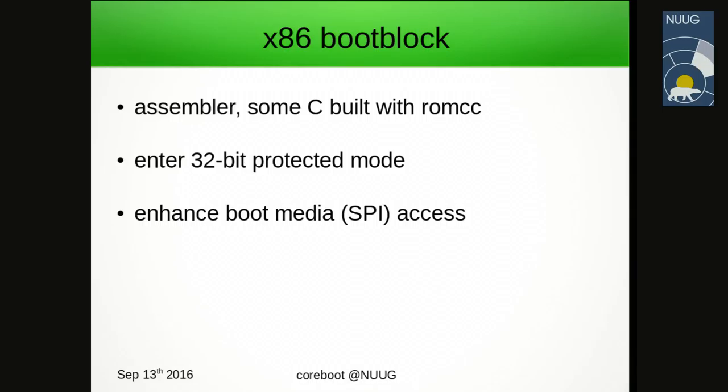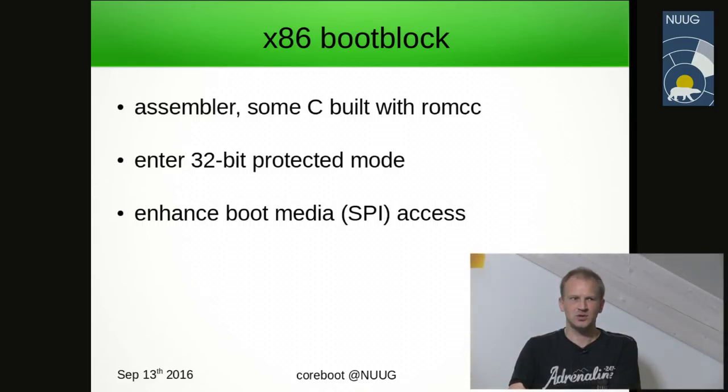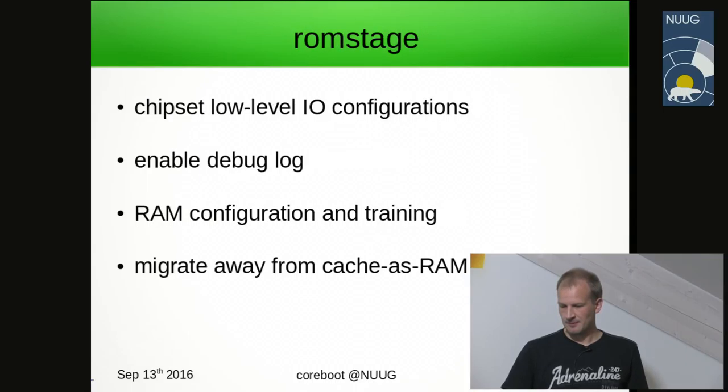We have three stages in firmware. Boot block — the x86 boot block is mostly assembler, some C. We take the x86 processor out of 16-bit mode so we can access 32 bits worth of memory — that is 4 gigabytes. Then we enhance boot media access to boot faster; for example, we can use a higher clock rate on the SPI flash device. The boot block was usually about 1 to 2 kilobytes of compiled code.